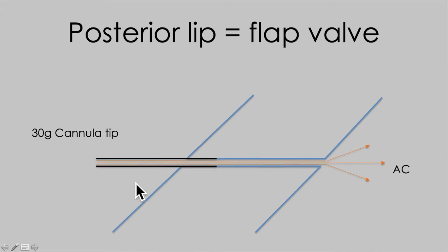If you float into the entry site about 10 to 20% into it — just kissing the external ostium as you inject — fluid pressure is going to hold the interior aspect of the wound open and allow you to fill the anterior chamber.